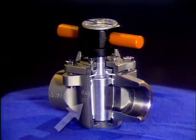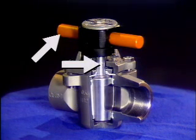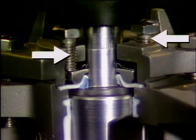A plug valve consists of a valve body, a seating area or seat, a stem with a handle attached to it, packing, and a packing gland with packing gland bolts.